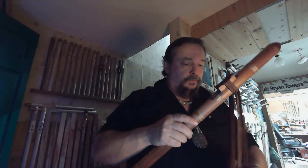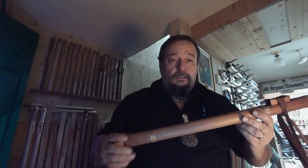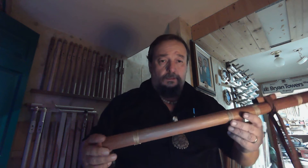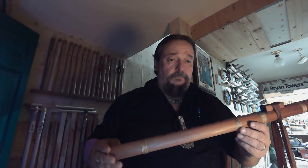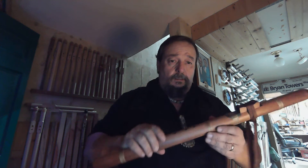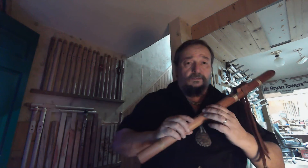Next, this is flute number 21, F-sharp 25. It's another 1880s, early 1900s. Similar design made by Six Nations with a lead shield, or a football. Here's his voice.